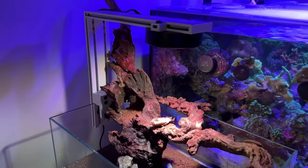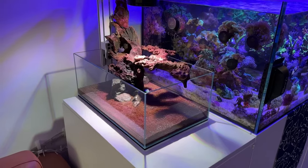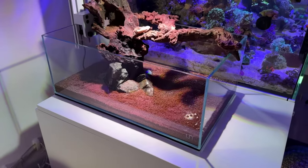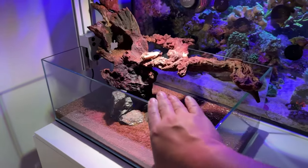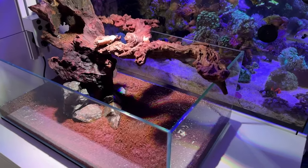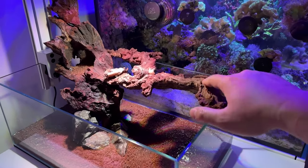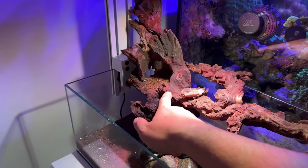Everything's looking good. If you have any comments, questions, let me know — any suggestions or feedback too. This is the UNS 45S, a shallow tank. Really clean, no issues. The wood — some of the wood is from Amazon, and this piece was from BoostPlant.com.